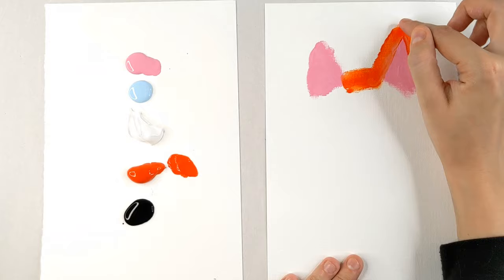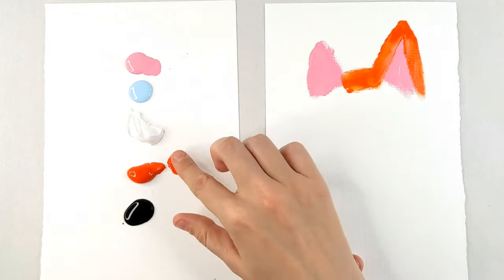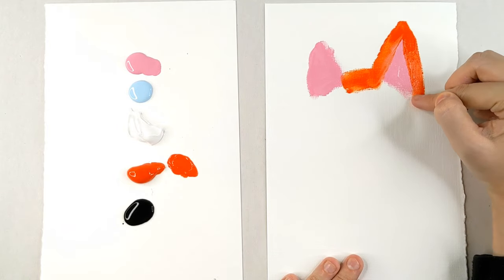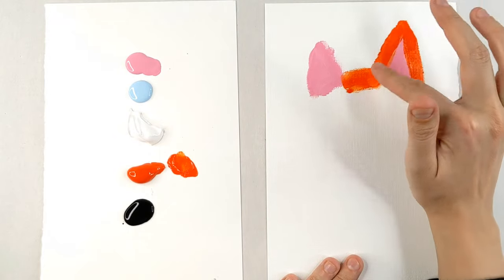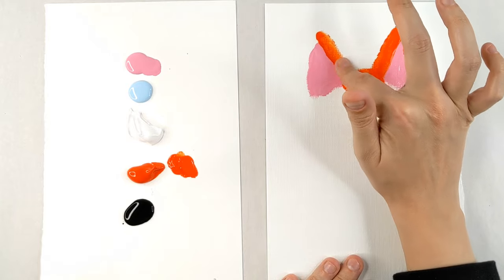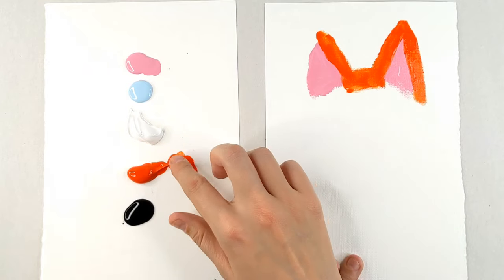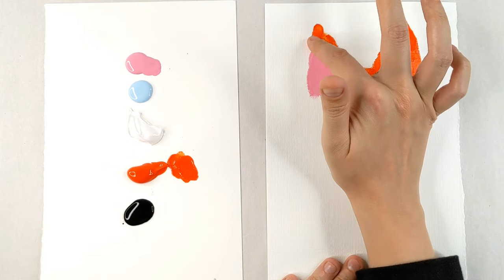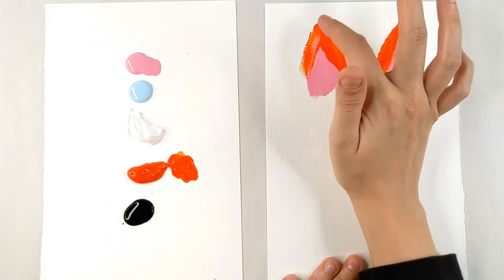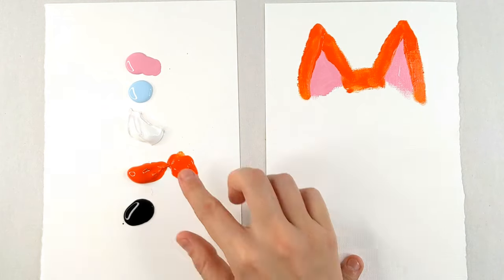Ears are very distinctive for foxes — ears and tails. Foxtails are also very distinctive. I love the bright orange color of foxes. They're such a cute, beautiful animal, beautiful fur, and I'm just a really big fan of foxes. I think this is going to make a super adorable painting that you guys will like as well. It's just so easy to do. So we're going to go right around the ear, like so.